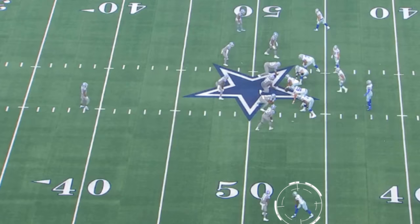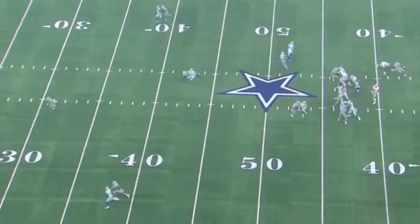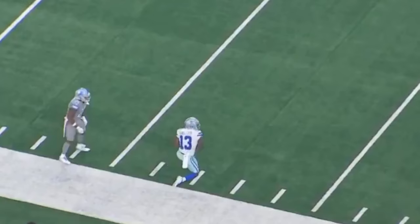The safety cheated to the front because he thought it was a run play — they're going to do a nice play action off of this play. And as we can see, Michael Gallup is still able to get the separation to catch the ball. Now, what happened deeper on this play? Let's take a closer look at everything.